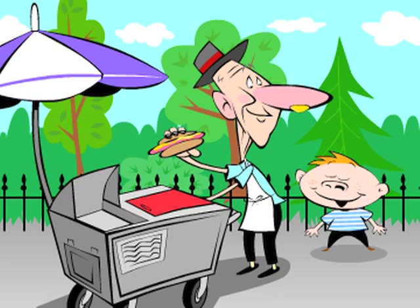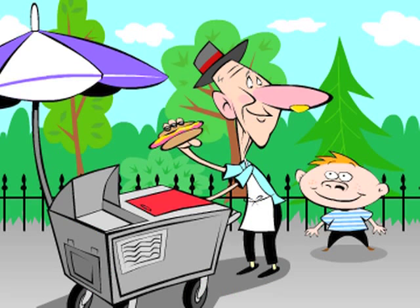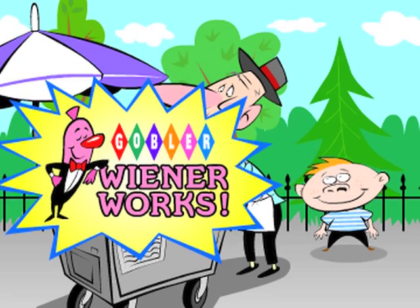Oh, hey! Wow, Jimmy Durante! In the flesh! Can I have a bite of your hot dog? Hold the phone! Now you can make your own with new Wiener Works from Gobbler Toys!